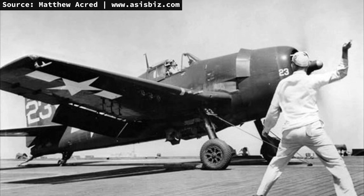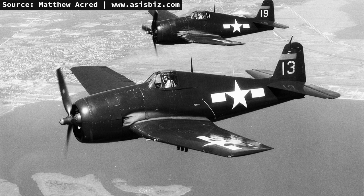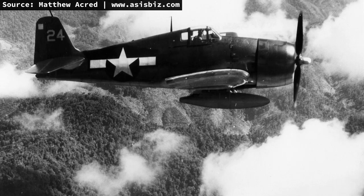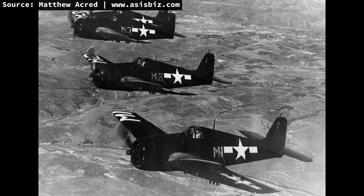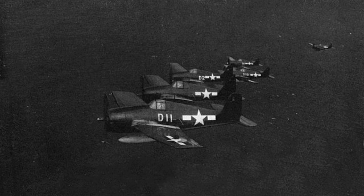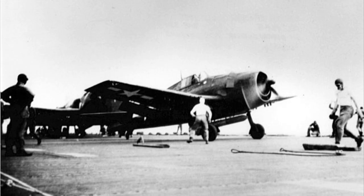A servo and fixed trim tab were installed on the ailerons, and the tail section was strengthened. The cockpit received 30 pounds of additional armor and included a flat armored glass windscreen rather than the curved front windscreen of the F6F-3. The canopy was also simplified. The first 1,000 F6F-5s maintained the aft window on each side behind the canopy like the F6F-3s, but subsequent aircraft omitted these windows. The F6F-5 retained three store pylons for bombs or a drop tank and six stub pylons for zero-length 5-inch rockets.